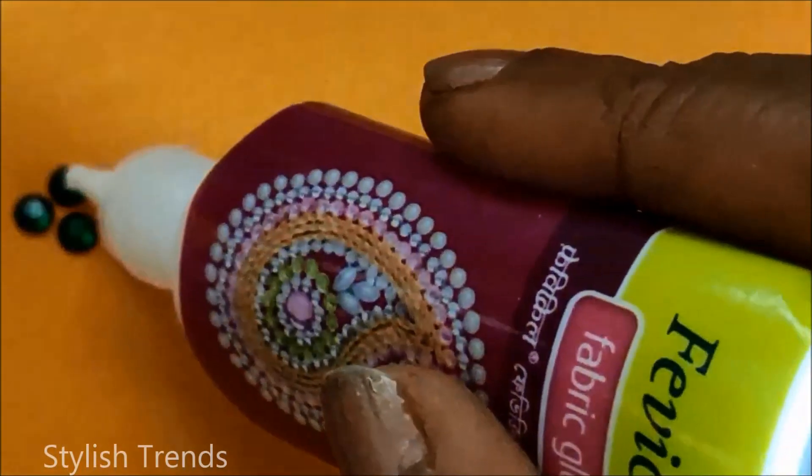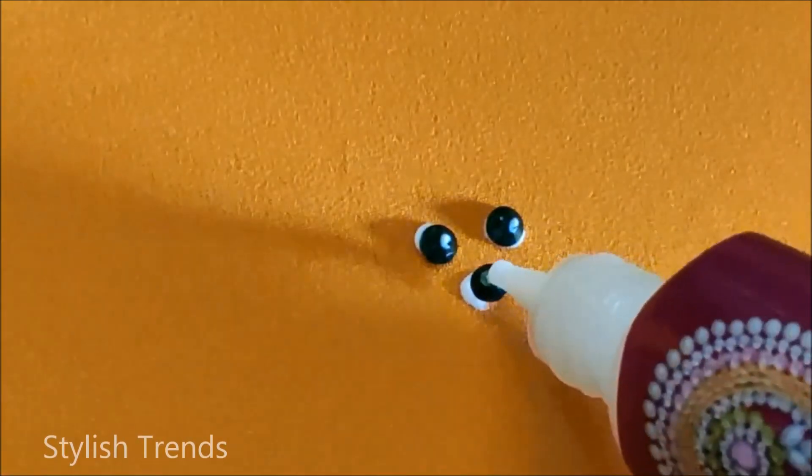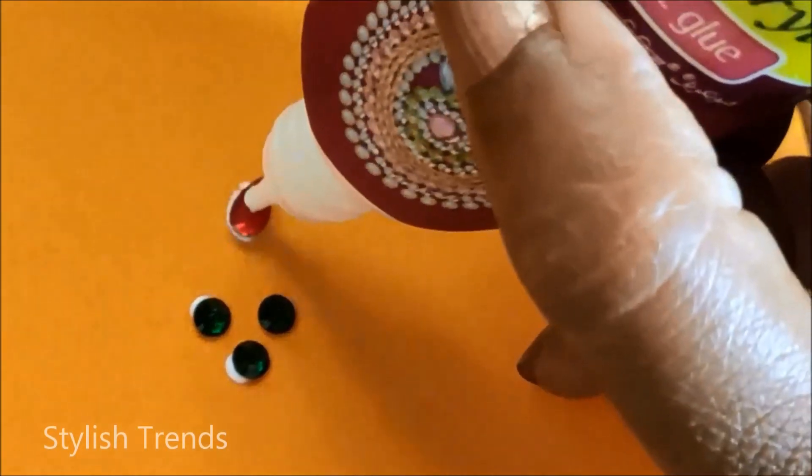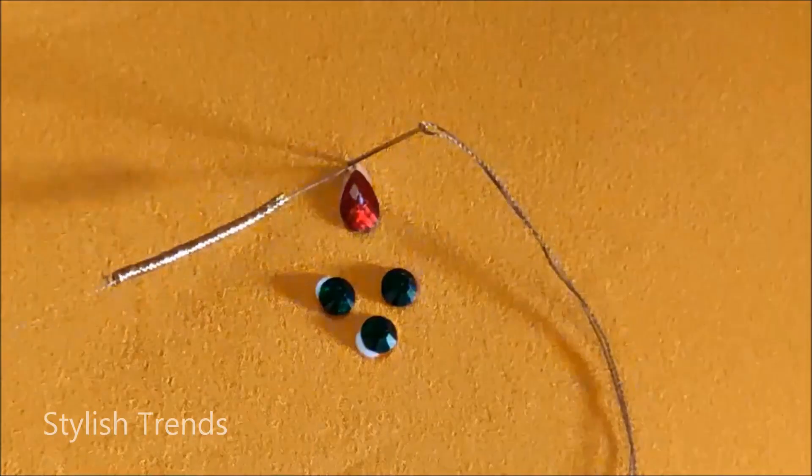This is a simple design. We are going to do an easy design for this simple blouse. We are going to use contrast colors — a green and red combination. We are going to use a yellow blouse and contrast colors.